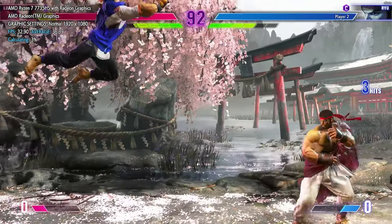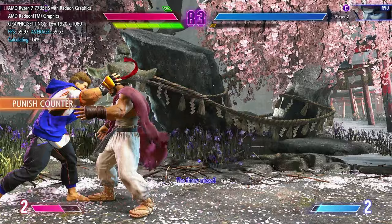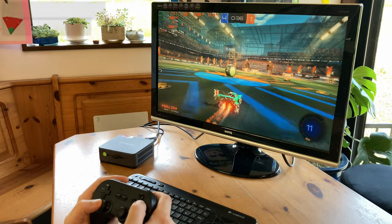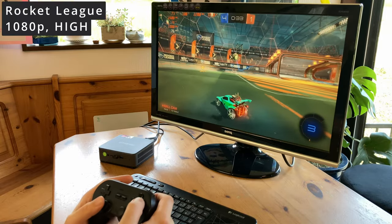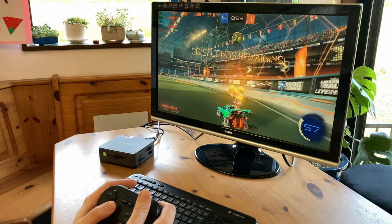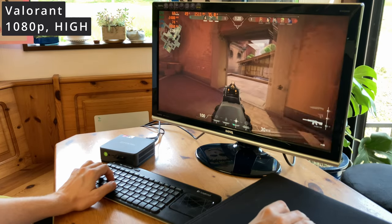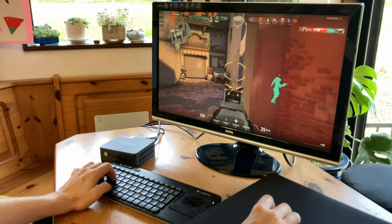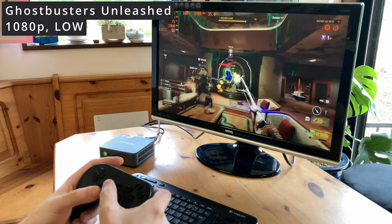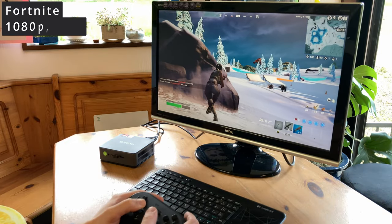Street Fighter VI struggles at 1080p with normal graphics options, but goes full speed when settings are set to low. Rocket League at 1080p high settings works fine, as does Valorant at 1080p high settings. In Ghostbusters: Unleashed we start to see some slowdown at 1080p low settings, and for full speed we need to drop to 720p. The same can be said for Fortnite.